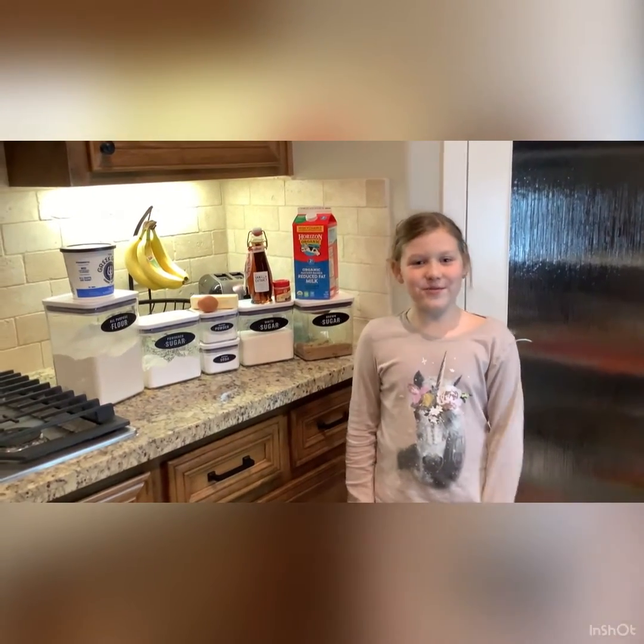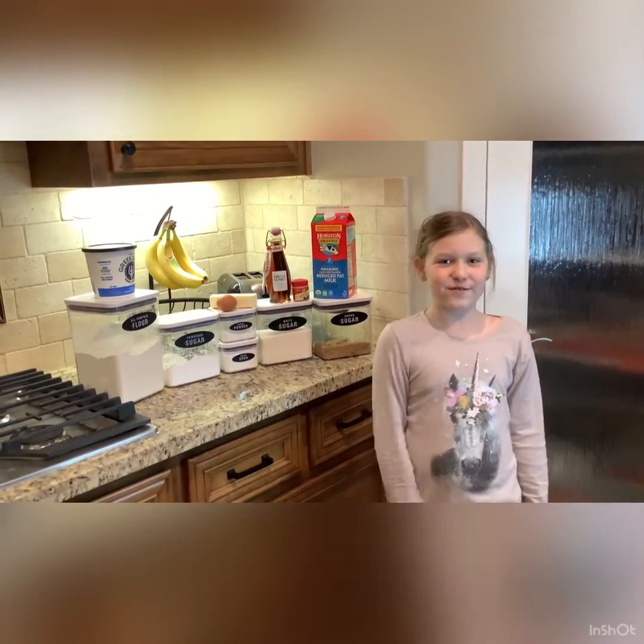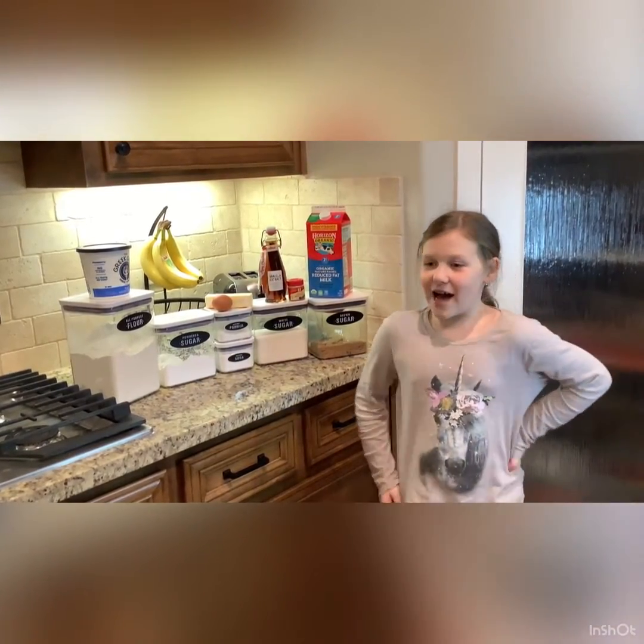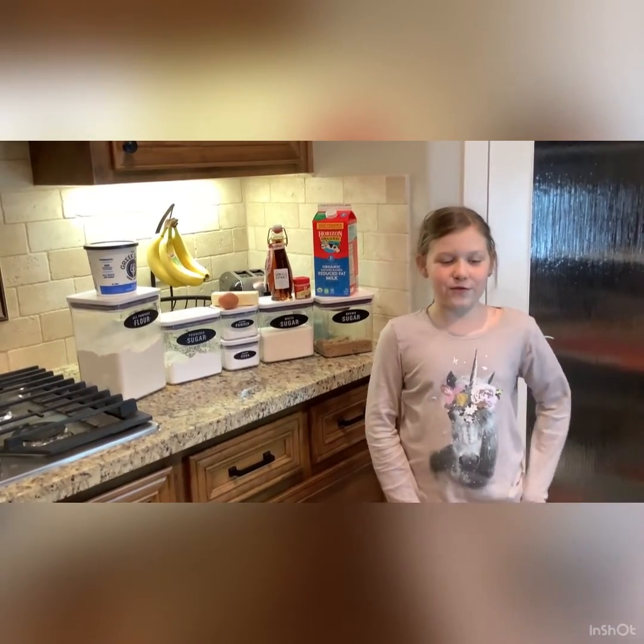Hey guys, welcome back to my YouTube channel. Before we get started, make sure to like, subscribe, share, and turn on post notifications. Today I am making cake donuts with vanilla frosting and sprinkles for the very first time.